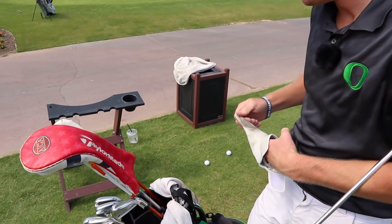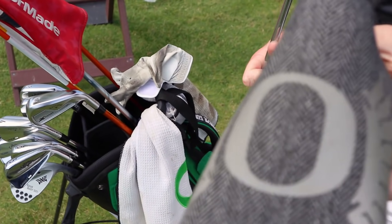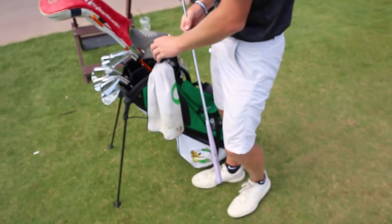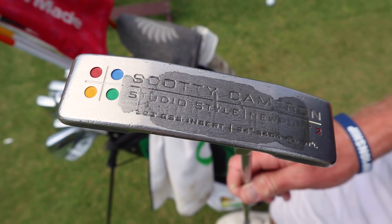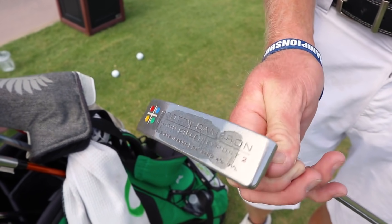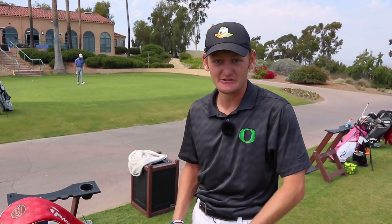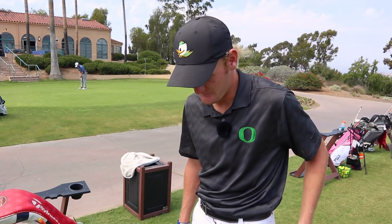Finally the putter — I love this thing. I've got this old Seamus Golf Oregon head cover on it. It's a pretty old Scotty Cameron — actually the putter I first used when I started golf. It was my dad's and then my sister's, then it got handed down to me. It's been cut down, we've got lead tape on the top and lead tape on the bottom. It's roughly 32 inches — a short putter. It's still pretty light even with all the lead tape on there, but I just absolutely love it.